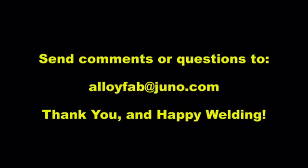That does it. You can send questions or comments to AlloyFab at Juno.com and say hello to Bob Oliver. Thank you.